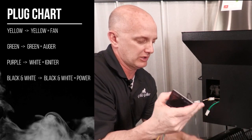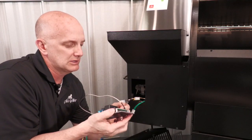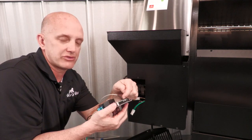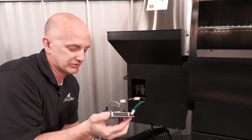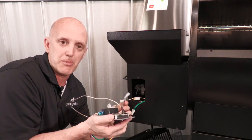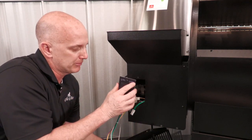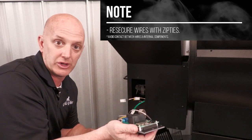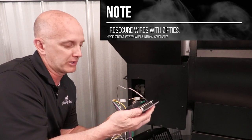To reinstall, plug your RTD back in — whether it be a plug or the style where there are screws in place — and then plug each of your components back in. When you get the board mounted, go back underneath and secure these wires as they were secured before you took it apart.